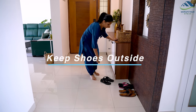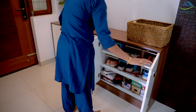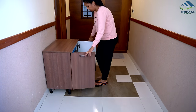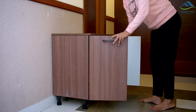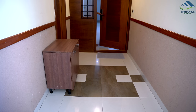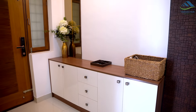To keep dirt and dust out of your home, use a shoe rack to keep shoes organized and in a designated area. Place the rack at the entrance or outside your home to encourage guests and family members to remove their shoes before entering. This will help reduce the amount of dirt and dust tracked inside, keeping your home cleaner and more comfortable.